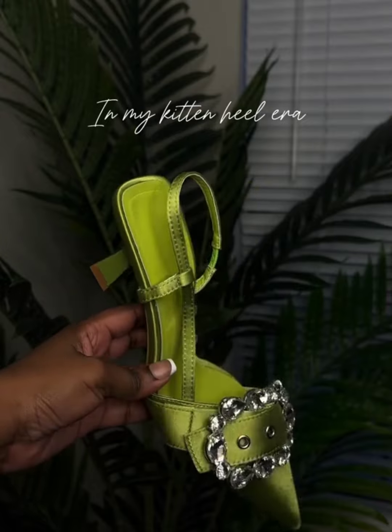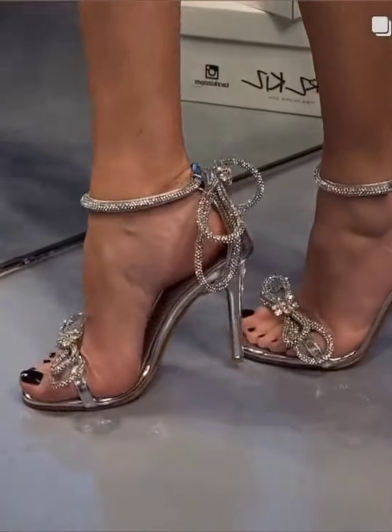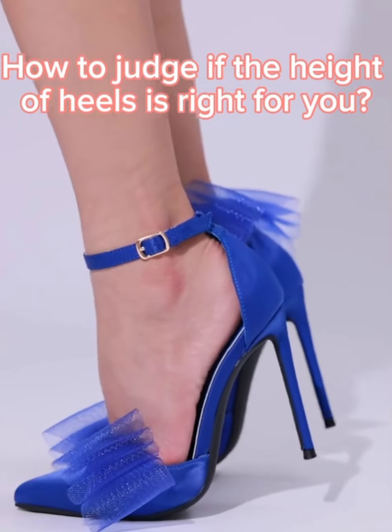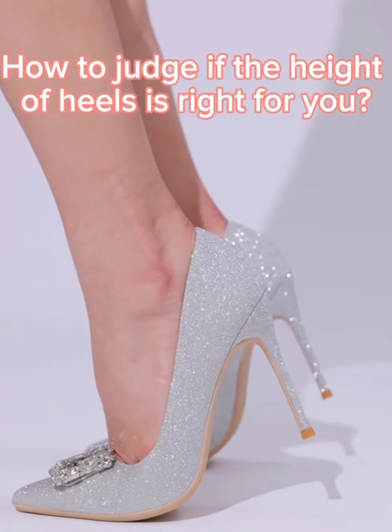When it comes to heel height, start with something manageable. If you're new to heels, 1 to 2 inches is a good place to start. If you're more experienced, you might be comfortable in 3 to 4 inch heels.